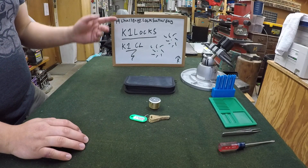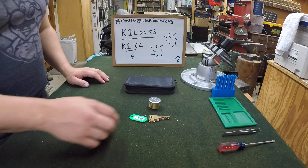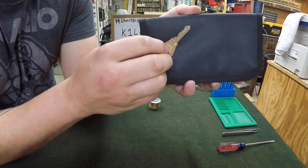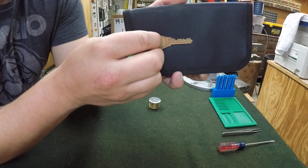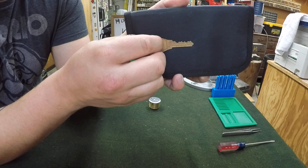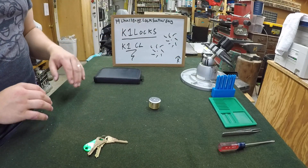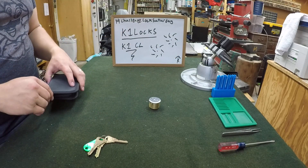We're using the challenge lock Saturday hashtag. They sent us the key unmummified so we can take a look at it. They sent us three of them. But you can see it's a lot of high cuts, so hopefully this one shouldn't put up too much of a fight. But we'll see what my mouth's getting me into.